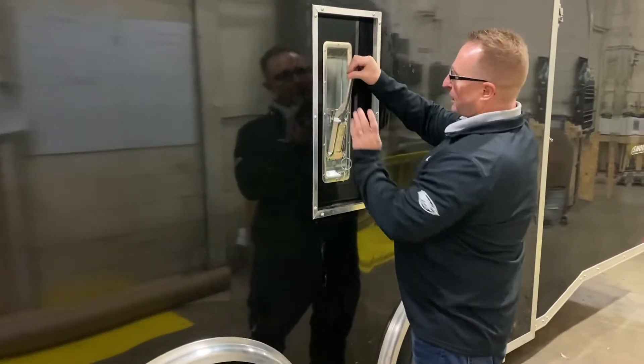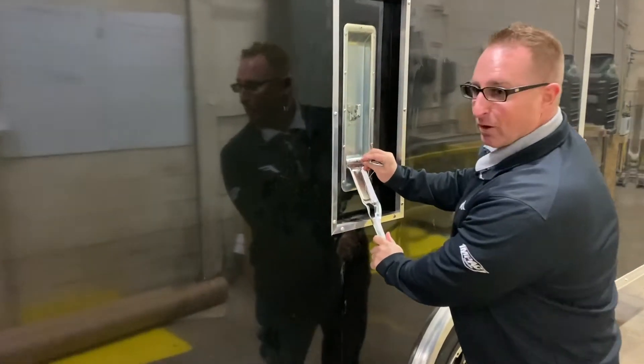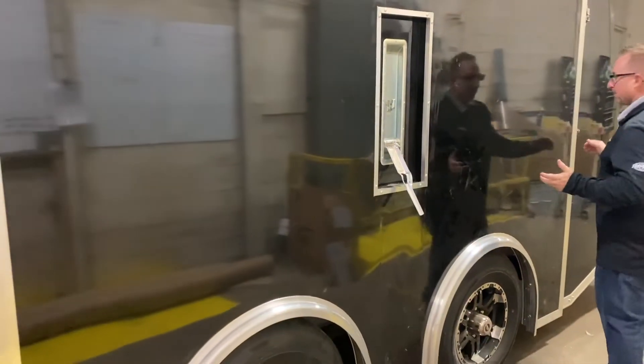You're going to pop the cam, bring it down, and then you're going to pin it right into place — that locks everything into place. Now you're able to open up the door.